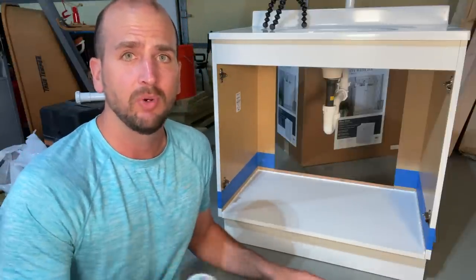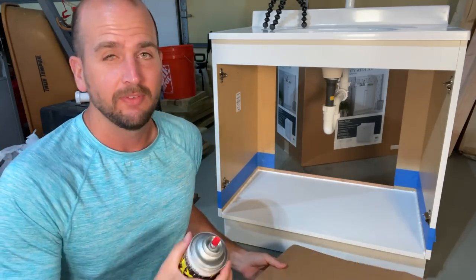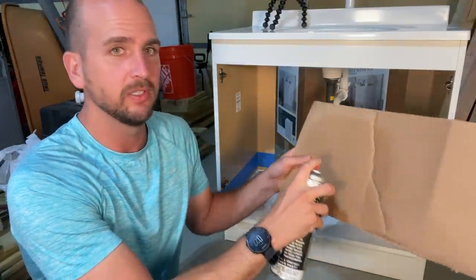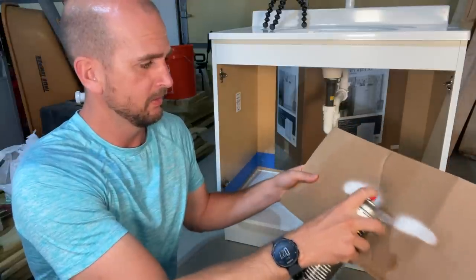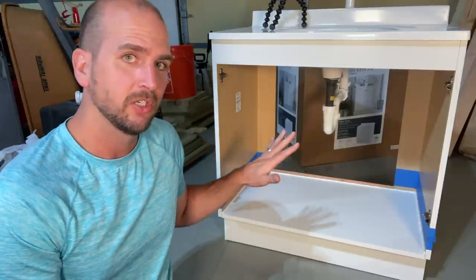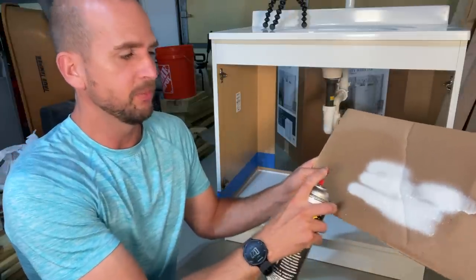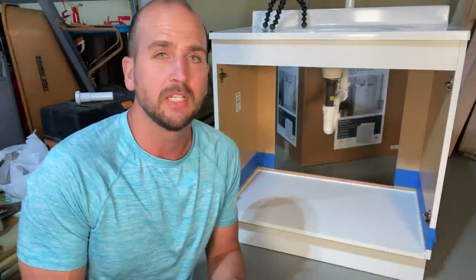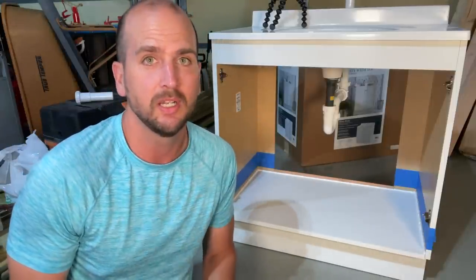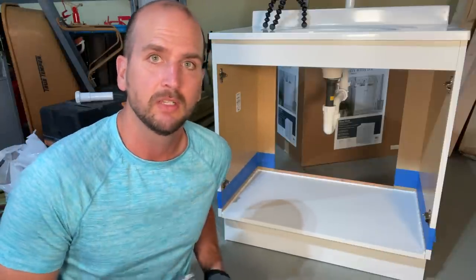Shake the can well and apply 8 to 12 inches away from the surface. Since I've never applied this before and it's a new can, I want to run some test stripes first. Now I know the tip is ready and it doesn't have too much overspray, so I can start applying it to the surface. Make sure you're wearing gloves since you don't want this on your hands, and always work in a well-ventilated space.